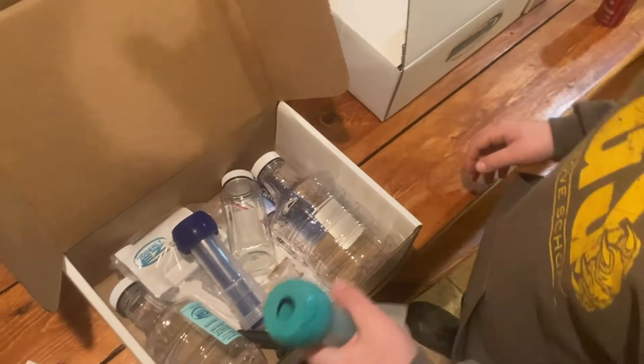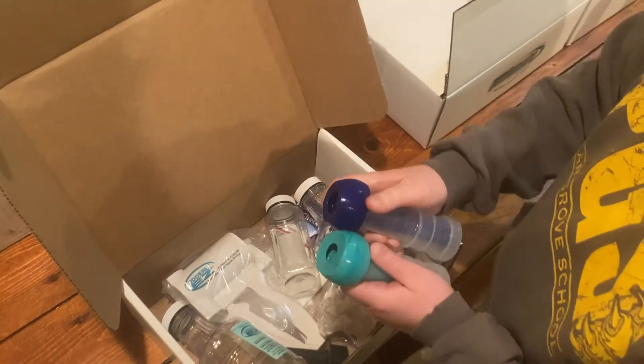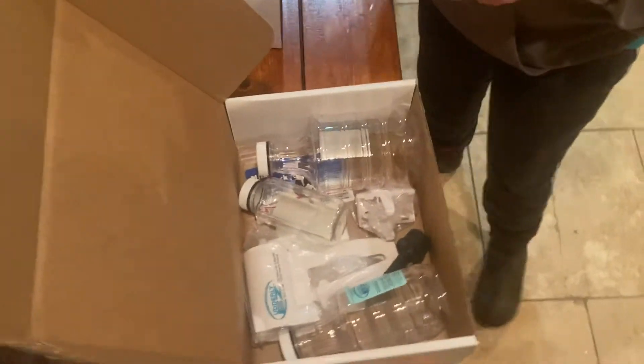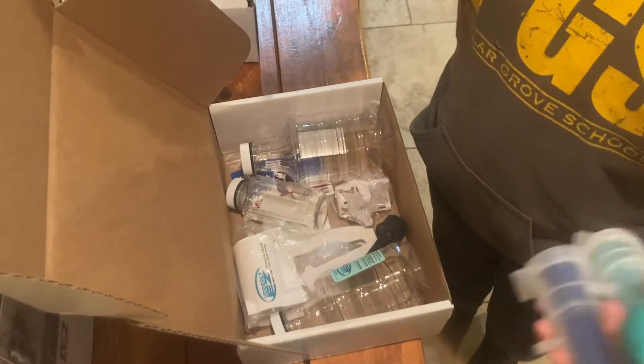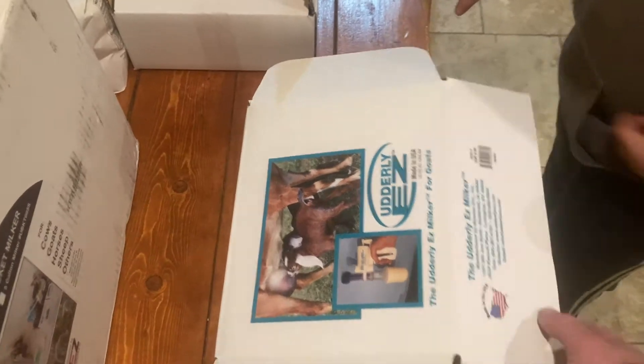We have inflations — a small one and a medium one. These are for goats, or anything with small or medium sized teats. But there's also a big one.